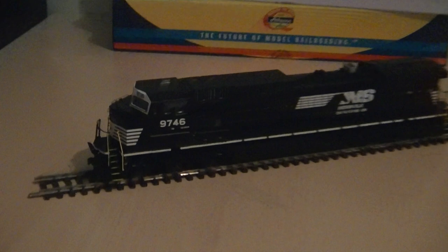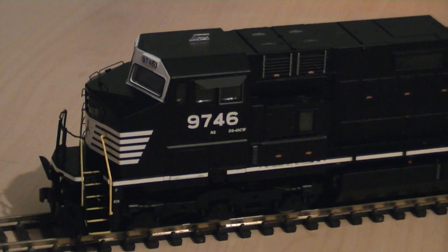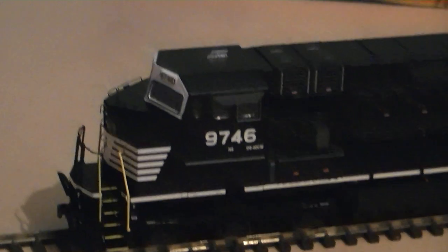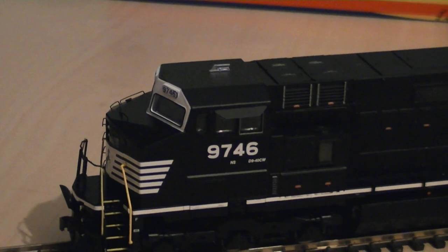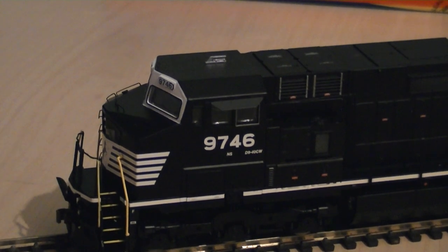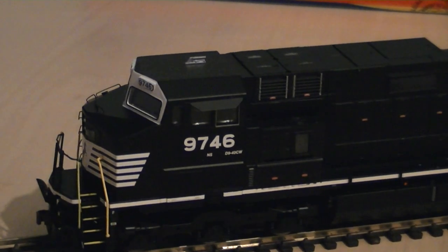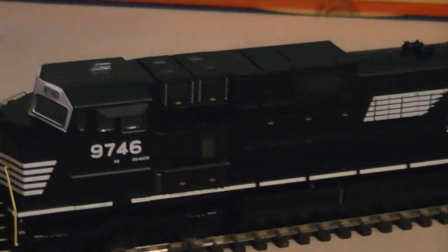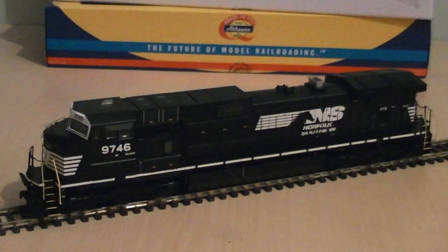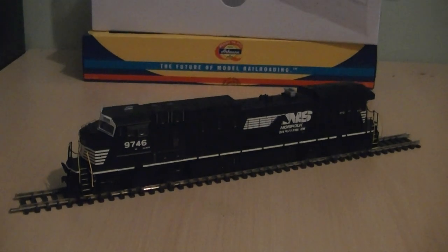The fleet number of this particular Dash 9 is numbered as 9746. The front of the model is quite different as the window shrouds are white, rather than just black like the rest of the livery. You've also got the two vent grilles here, which are etched onto the model. You've got a nice stunning livery on the actual locomotive as well.